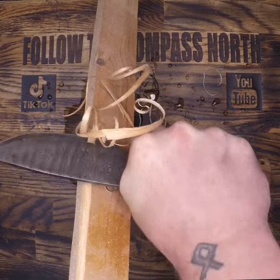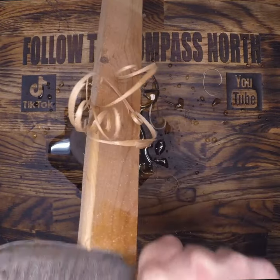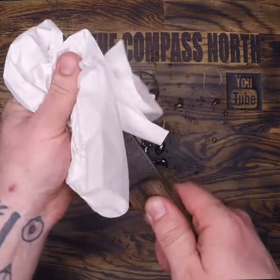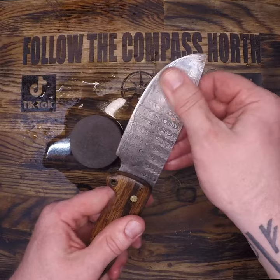As for the sharpness test, I always cut something that the implement is meant for cutting. Make sure you wipe off all that water from your cutting tool when you're done so it doesn't rust. A quick oil helps as well.